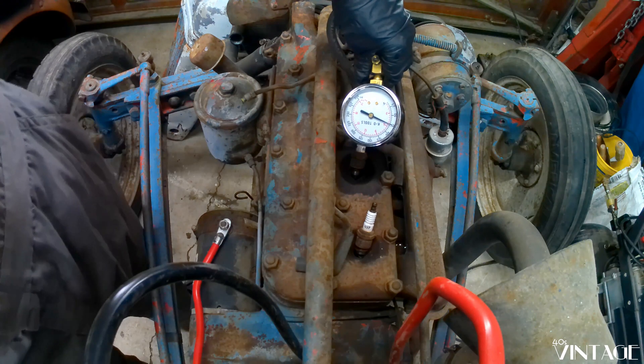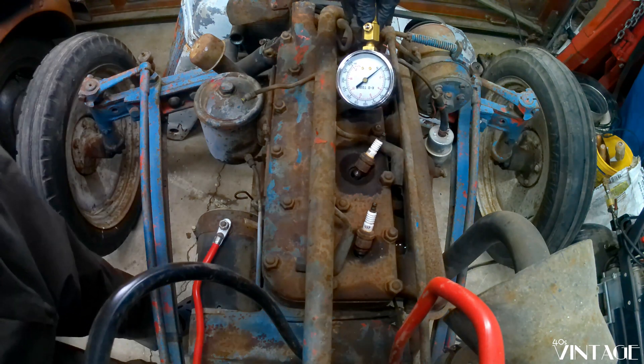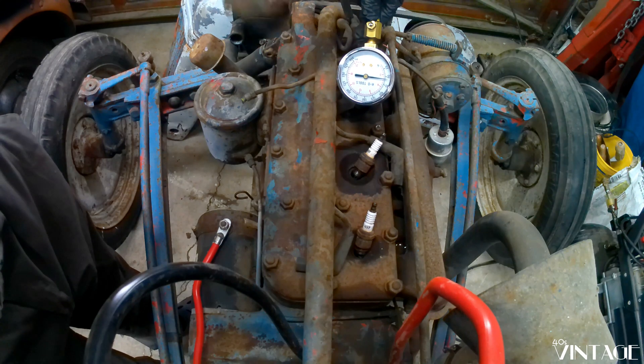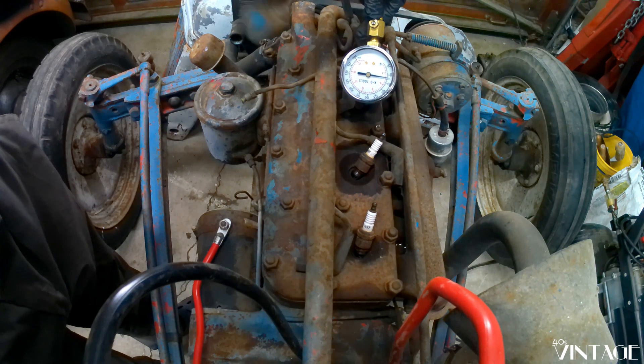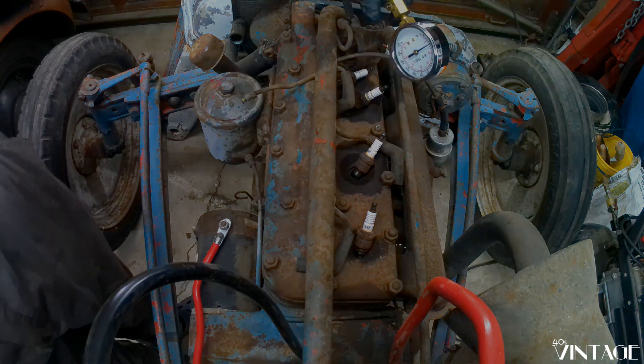75. Not great. 60. Alright, so compression is better, but still pretty low, at least on some of the cylinders. So I think our next step is to check the valves, make sure they're seating properly. They probably have a bunch of crud in them.